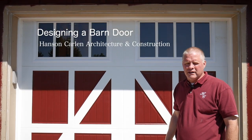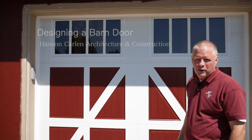Hello, this is David with Hanson Carlin Architecture and Construction. Today we're going to talk to you about barn doors.